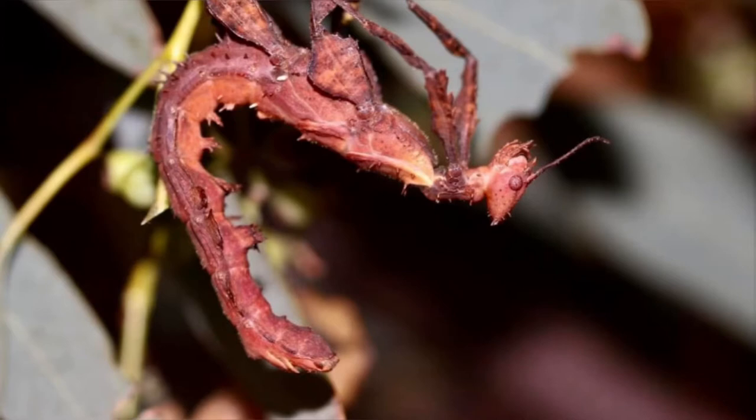Once the stick insect has settled, the underside of the prothorax and mesothorax may appear sunken in as the insect begins to push against the dorsal side of these structures. Small contractions would be seen in the abdominal region. At this point it is vital not to disturb the insect to eliminate any possible injuries.